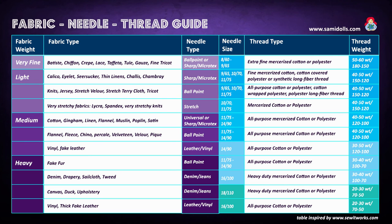I also just wanted to share this handy table with you. After a lot of research online I finally found a website called sewitworks.com — it has a very comprehensive table, and I adjusted it to our needs here for all our Semidolls patterns and sewing tutorials. I also added the thread weight so you get a rough idea about what thread weight you need for which project.